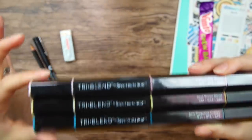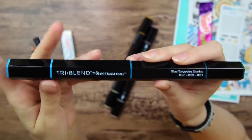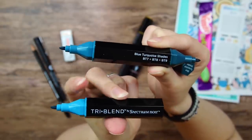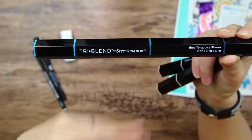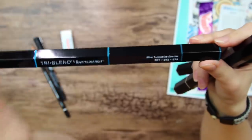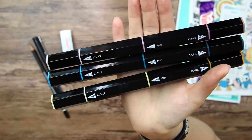The first art supply is these tri-blend markers from Spectrum Noir. I have actually tried these out before and did a review of them a while ago, so I will leave a link to that. What is unique with these is that you have three markers in one — as you can see, we have three different tones: a lighter one, a mid-tone, and a darker tone. This is so that you can more easily blend the colors. If you are a beginner with markers, it's quite nifty having all the different tones in one marker. The colors we have are antique pink, gold brown, and turquoise shades. At the lighter end, the caps are lighter, and at the darker end, the caps are darker — which is quite practical. We also have the color codes.